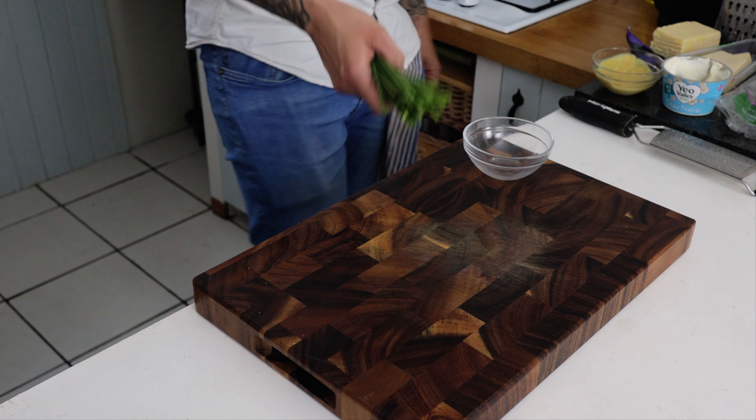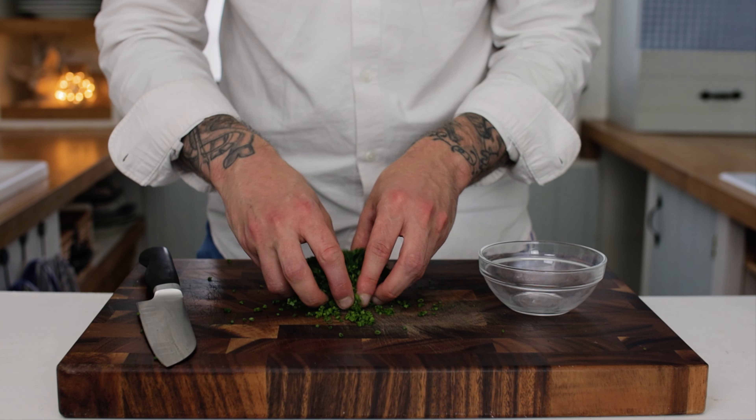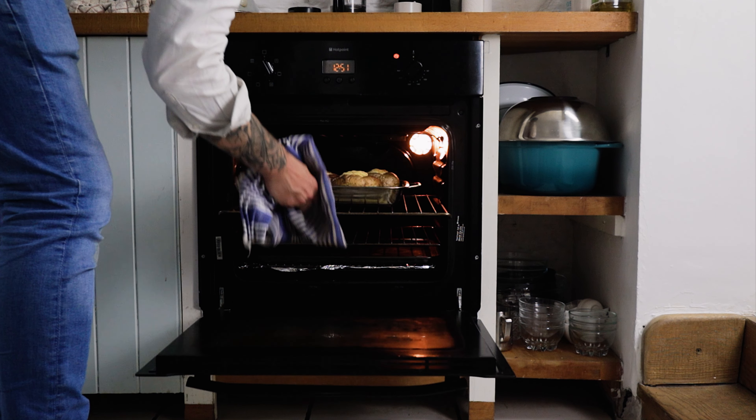While the jackets are baking off, take some chives and simply dice them up really nice and fine. Stick them into a bowl and pop them to one side ready to garnish the jackets, which at this point should be about done.